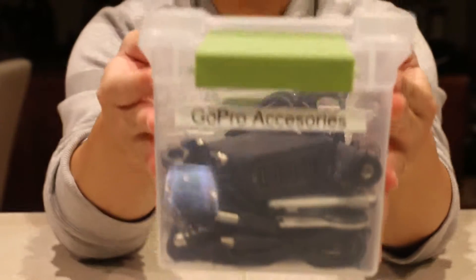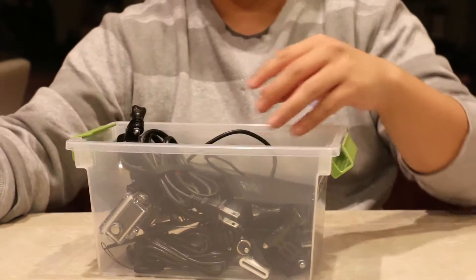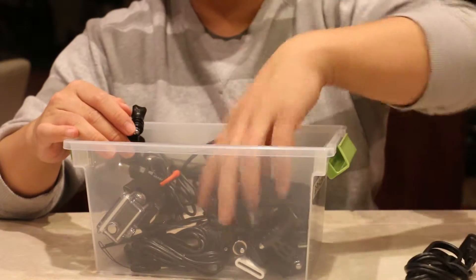Currently I'm using a plastic box for my GoPro accessories. So I'm going to see how much of this stuff I can fit in.